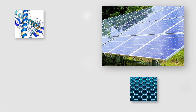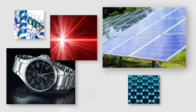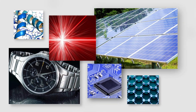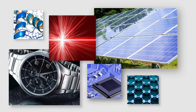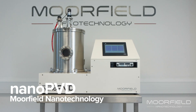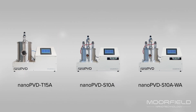Physical vapor deposition, or PVD, has a varied range of applications stretching from decorative coatings through to photovoltaic cells and semiconductor microelectronics. The nano PVD range from Moorfield are compact high vacuum PVD tools optimized for deposition at the research and development level.